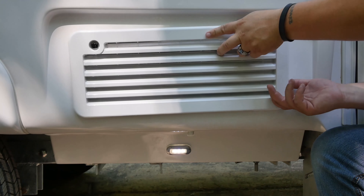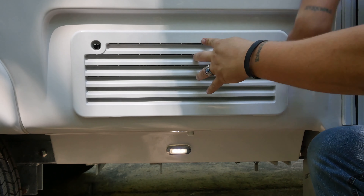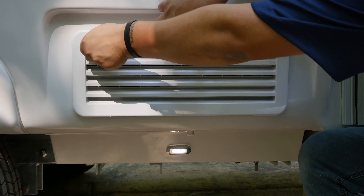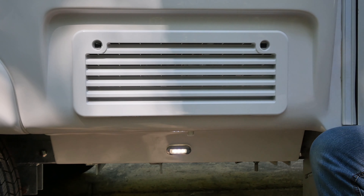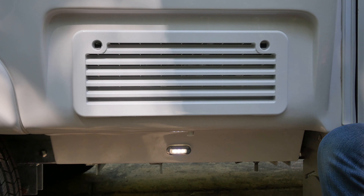It is important that you secure the vent covers properly to prevent them from coming off during transit. Please ensure that the four tabs are in the matching slots, then ensure that the black knobs are fastened securely.